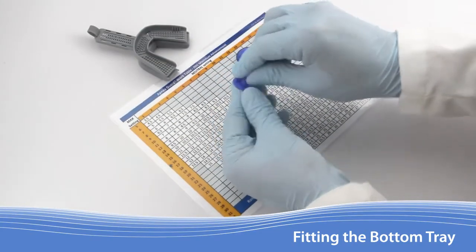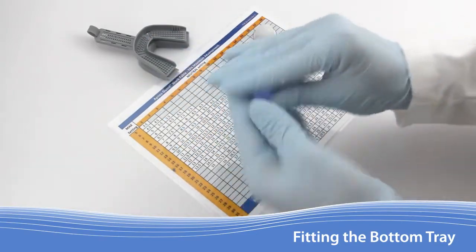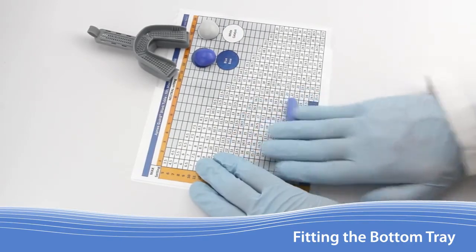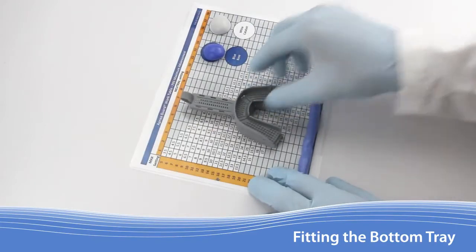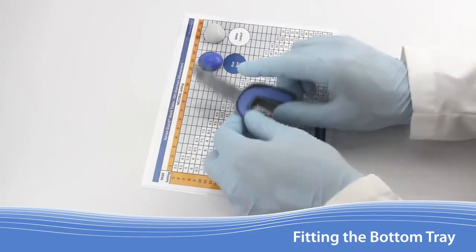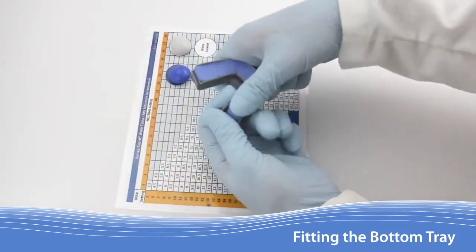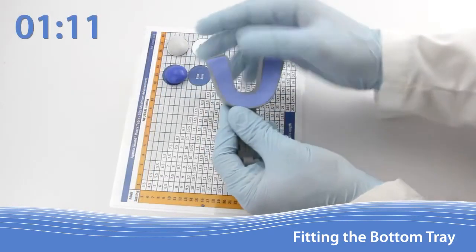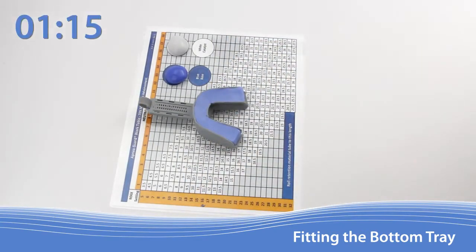Begin by kneading the blue base and the white catalyst together until reaching a uniform color. This step should take no more than 30 seconds. Roll the retention material into a tube using the Apnea Guard work table to measure the length. Carefully move the tube into the lower tray, avoiding stretching the material during transfer. Press the material down into the retention posts. Use your thumb and finger to create a 90-degree angle on each end. Up to this point, you should have used no more than 1 minute and 15 seconds since you first started mixing the material.